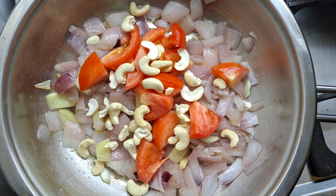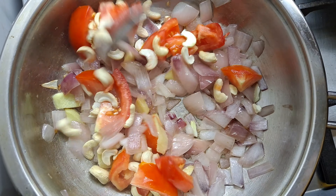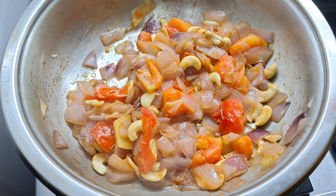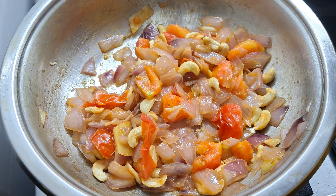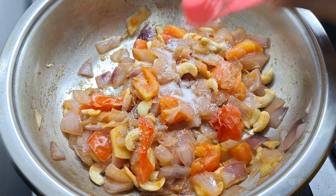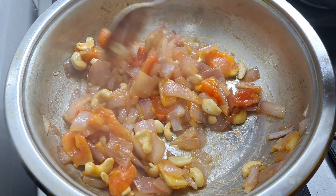We will make it as thick as our gravy to get a small gravy. We will add 1 teaspoon for 12 minutes. Mix it like that and put the paste in there.